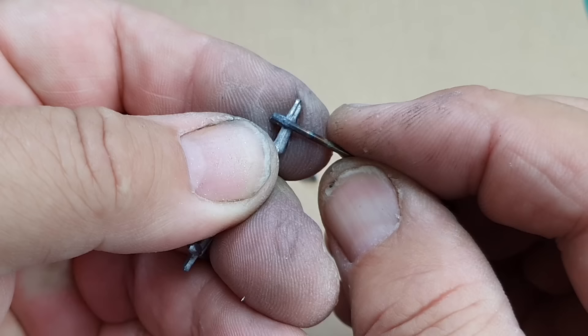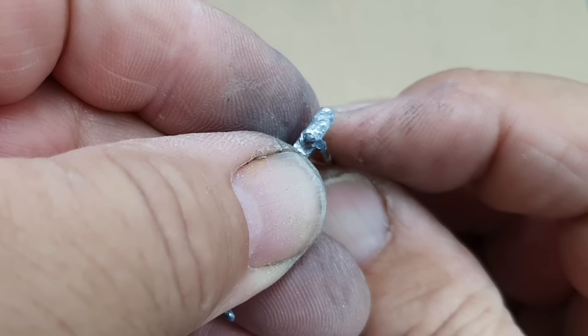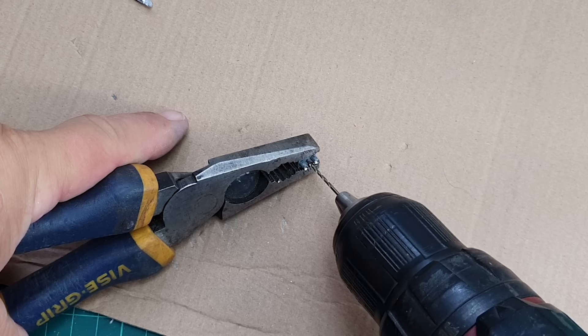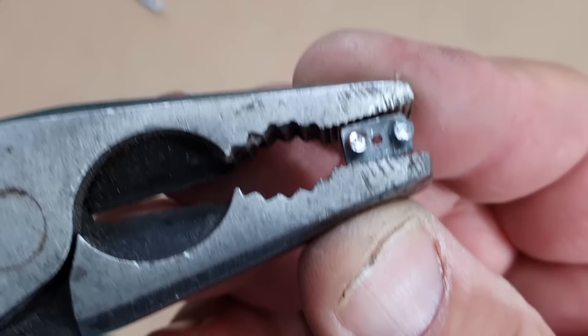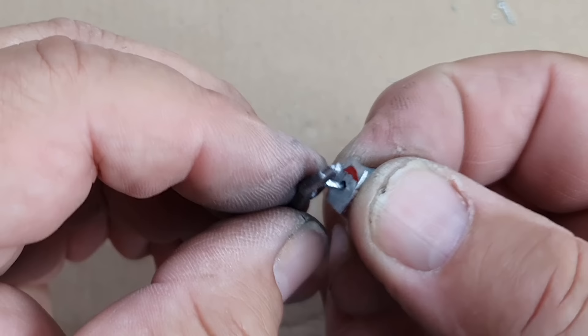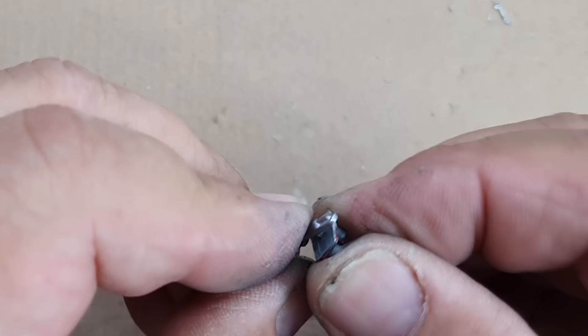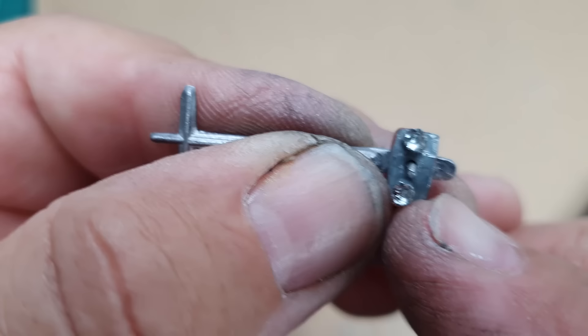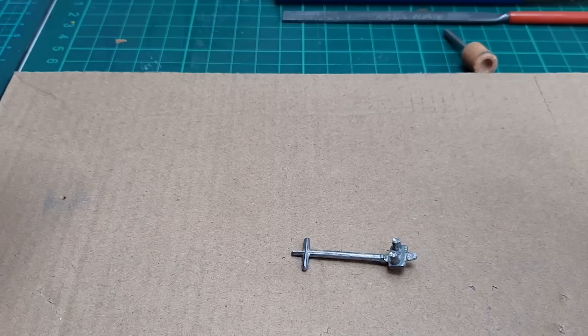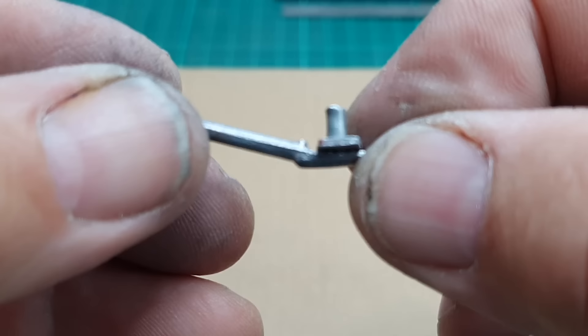I use my spring-loaded center punch to mark where I'll drill, then carefully drill in the center of that plate. I think I've pretty much nailed that - which is very unusual for me, I seldom get it right first time. The plate force fits on there, and then using a parallel punch and a hammer I flatten the head of that pin to hold the assembly together as one solid piece. Now this drawbar is ready to fit back to the model.